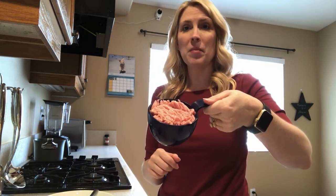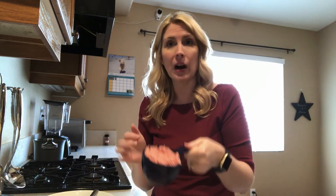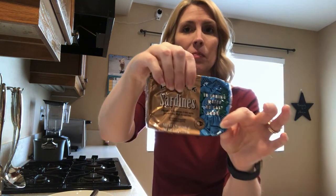Let's get right into this recipe special for our kitties. We're going to take a cup of ground turkey — I know that's an odd unit of measure for ground meat, but that's what we're working with. We're also going to take a package of sardines. Notice these are in water, no salt added.